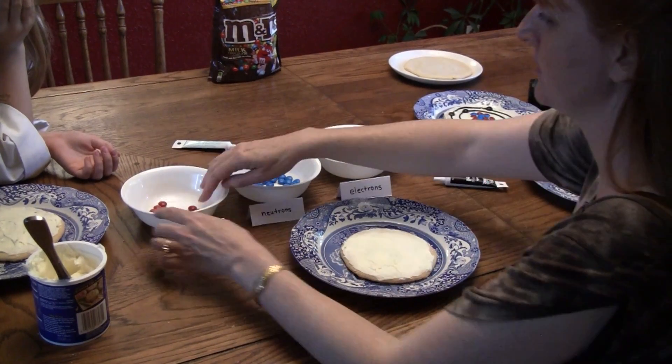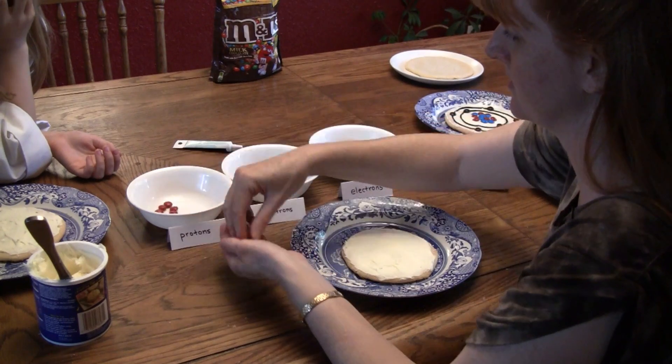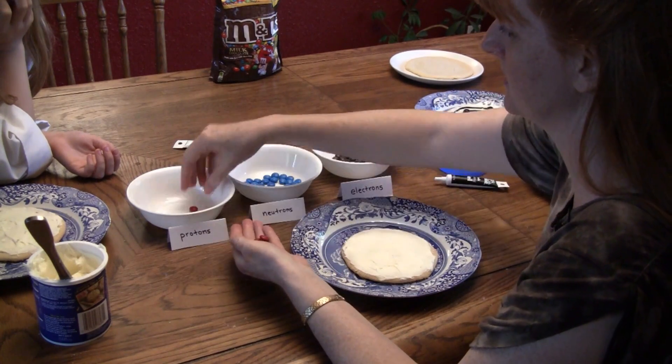For the nitrogen atom you want seven protons, seven neutrons, and seven electrons.